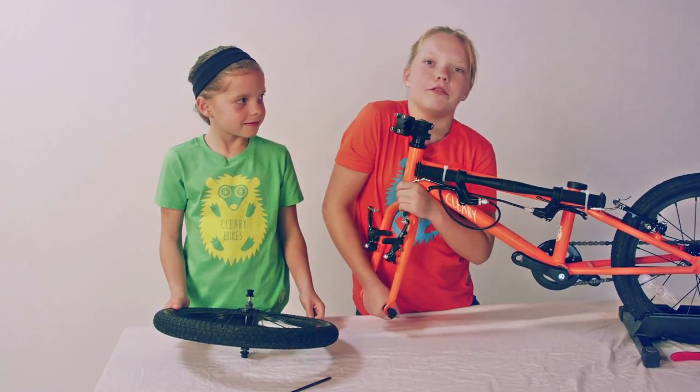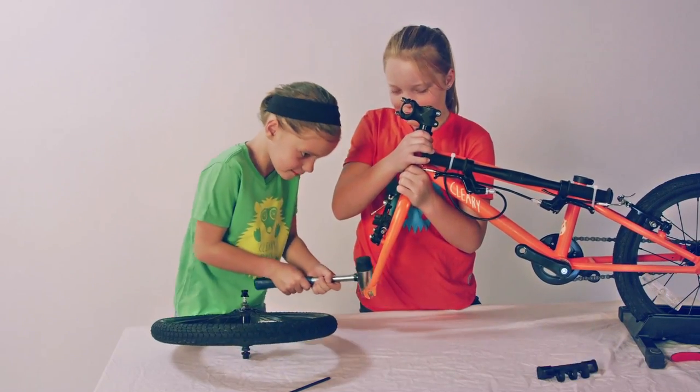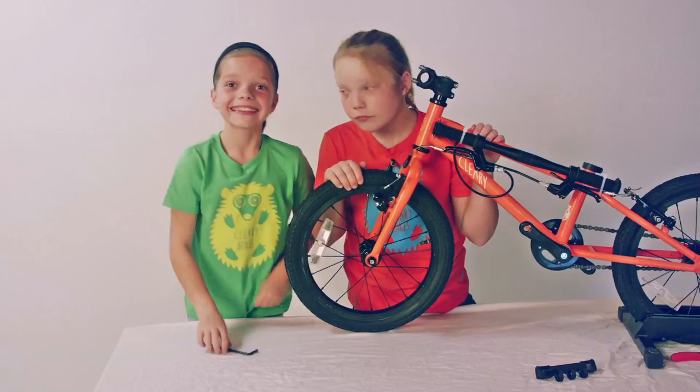Remove the plastic protective part from the fork. Insert the wheel with the brakes facing forward. Tighten as much as possible with a 5 Allen wrench. That's it.